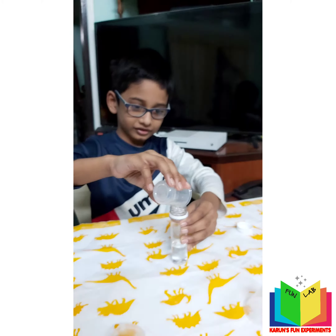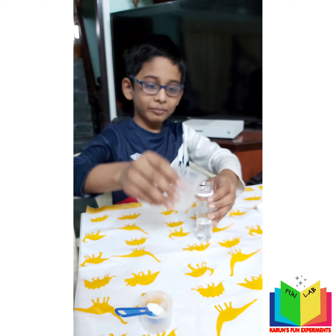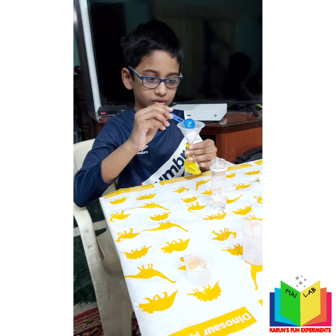Next, we have to put baking soda into the balloon using the funnel. Use the funnel to put a scoop of baking soda into the balloon.